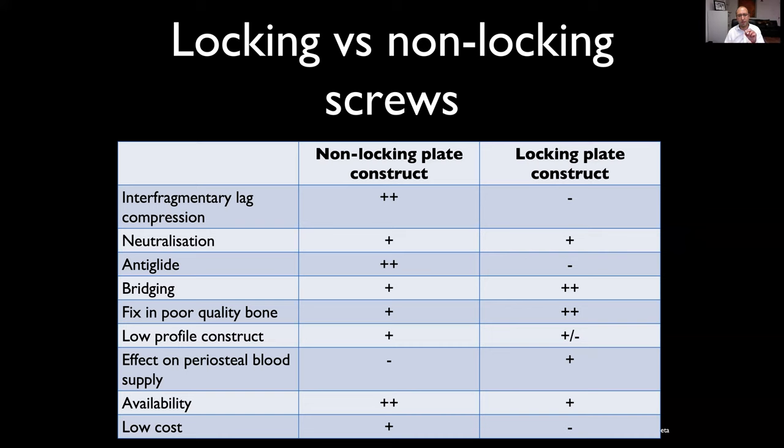Locking plate constructs are often a little bulkier, particularly in the phalanges, because you need plate thickness to get good hold — which can be a problem for tendons in the fingers. If a bone is at risk of non-union, the locking plate minimizes negative effects on periosteal blood supply. Availability: locking plates are pretty available now, though non-locking remain more widespread. Many companies now offer locking and non-locking implants at a similar price, though non-locking may still be a little cheaper.